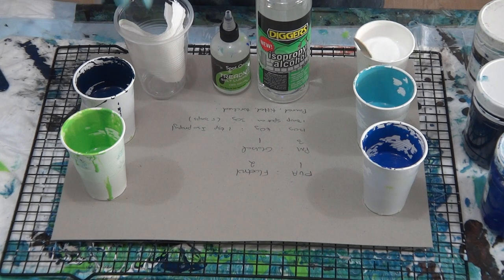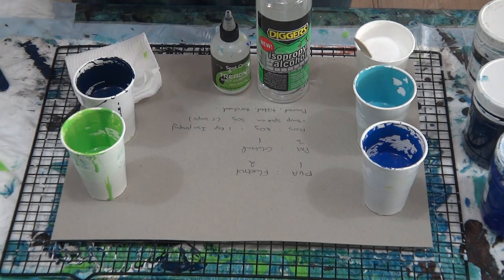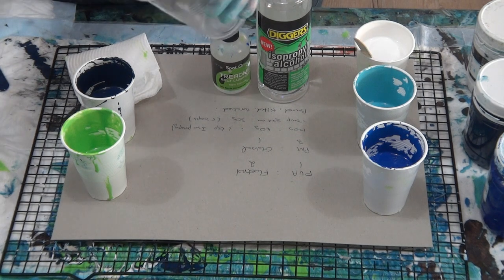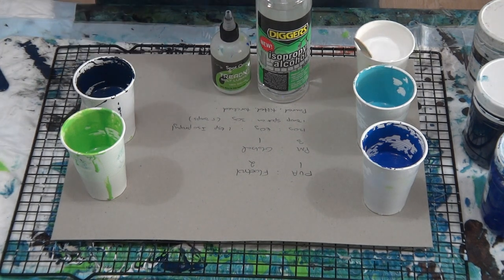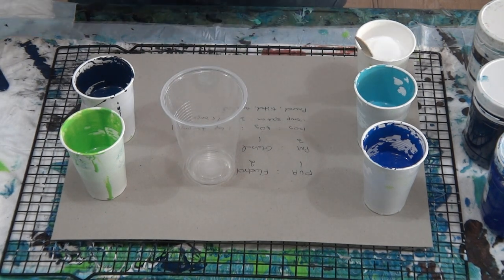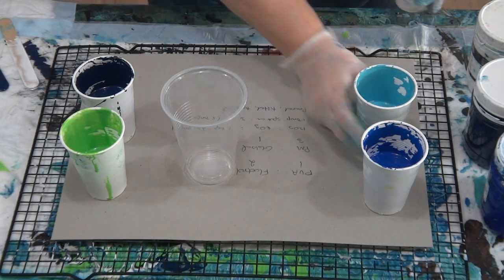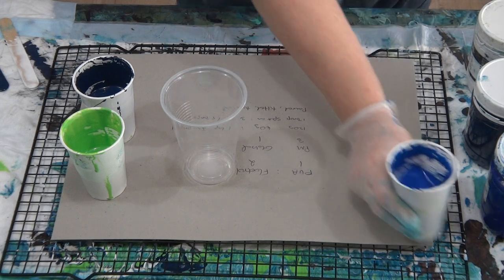Hey guys, I'm back with just a quick one here using my leftover paints from the last pour. I don't have much battery left on my camera, so this will be a quick one. Same paints as before with the isopropyl and the treadmill silicone oil.